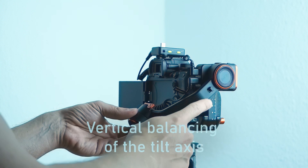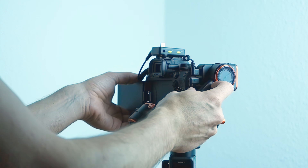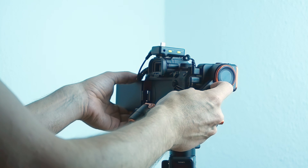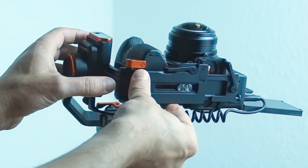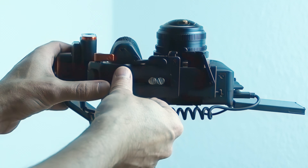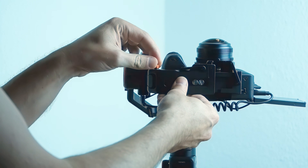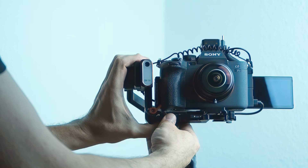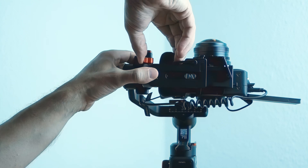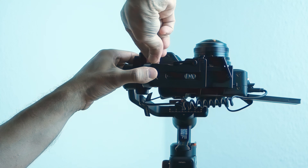Tilt axis balancing. Unlock the tilt motor and balance the camera pointing upwards by moving it once having unlocked the vertical tilt. Done with that, lock the vertical tilt lock again.